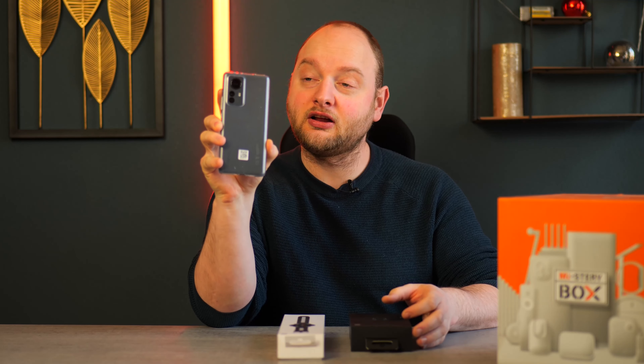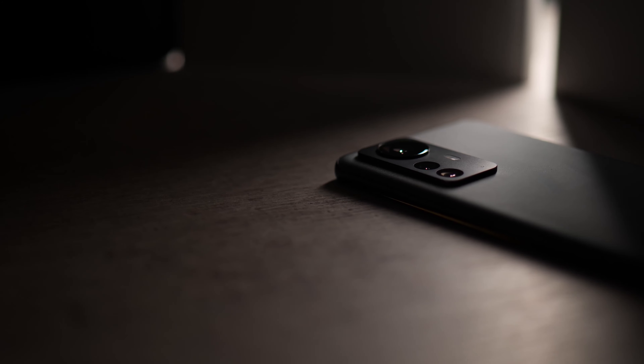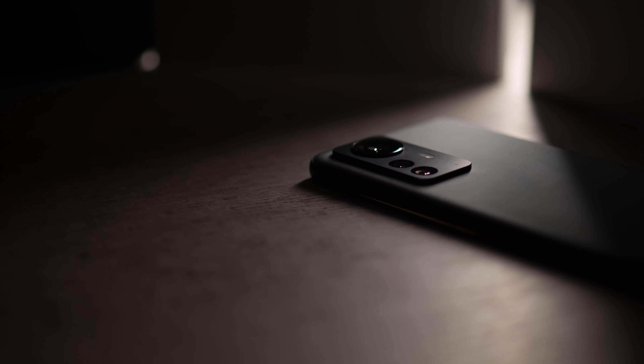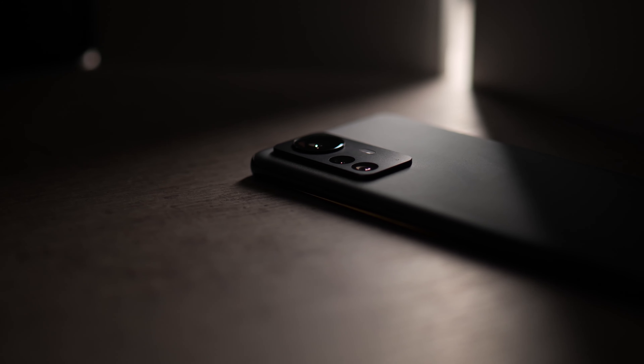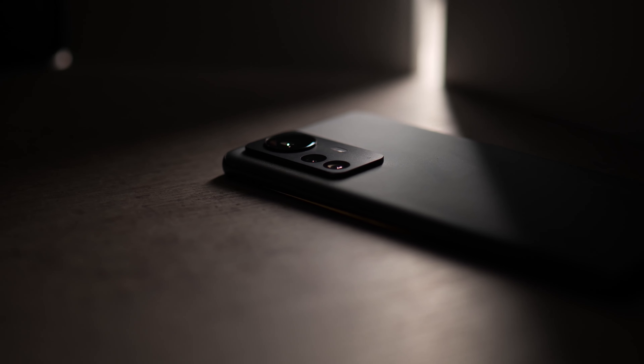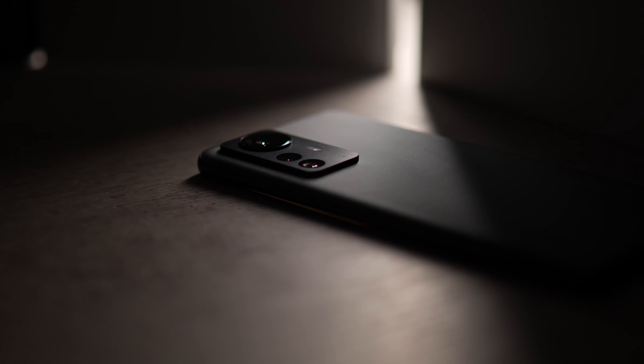So, this is the new mystery box from Xiaomi, and it showcases some other products. Not too long ago, Xiaomi introduced us to their Xiaomi 12 Pro, the global version. I made some videos about it — the unboxing, but also a comparison between this and the Samsung Galaxy S21 Ultra. We'll leave a link in the description so you can check it out and see who did better.